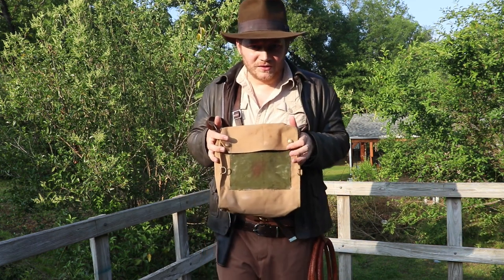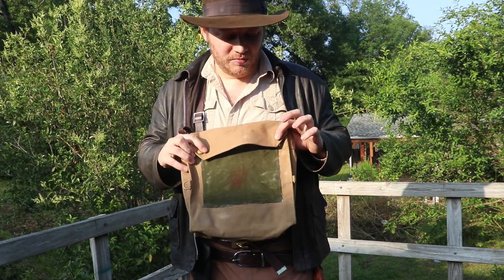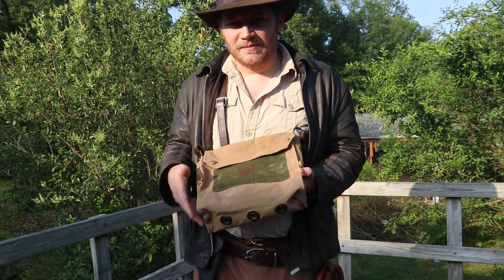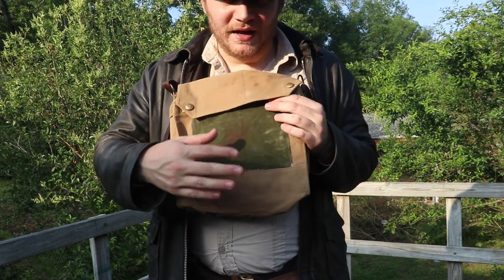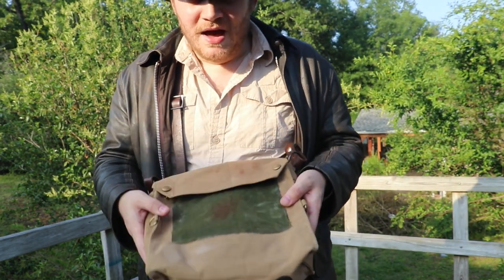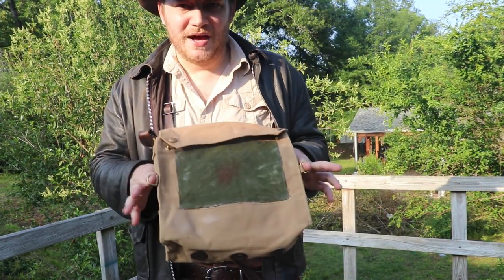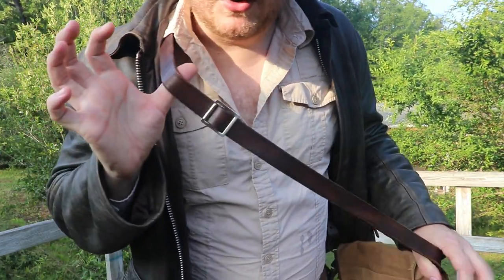Some keen-eyed viewers might notice that the bag looks a little weird or off, and that's because it's not the standard Indy bag. Indy normally carries the British Mark 7 gas mask bag — this is the Mark 6, and it looks a little weird because this is actually a replica of the bridge scene bag, as the bag catches on fire and the stones fall out. They had a stunt bag that they used; it had a patch on it to cover the pyrotechnics and it had these three vents. This bag comes from Soldier of Fortune on Instagram.